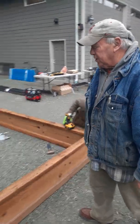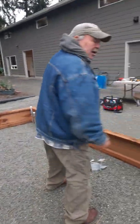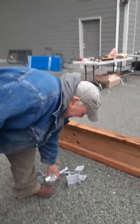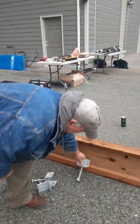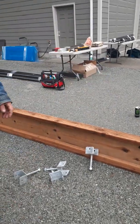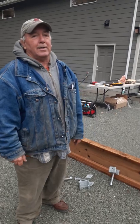Well, almost good to go. The next thing we do — and if you watched my previous video, you saw how we dug the holes in concrete and attached these brackets to that in concrete. We'll see you next time.